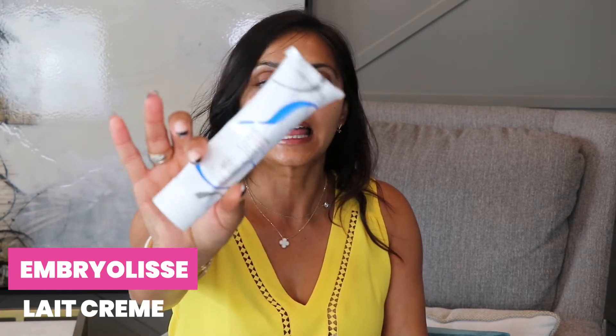I'm back with another product review and today I'm reviewing the Embryolisse Lait-Crème. It's for sensitive skin. I wanted to share this product because I have been using it for about the past year — my wedding season — in my skincare and makeup kit for my brides and clients, and also from time to time on myself. I have the little travel size right here.